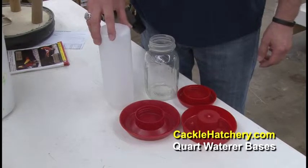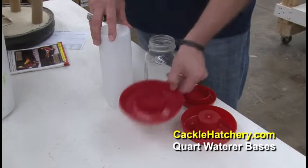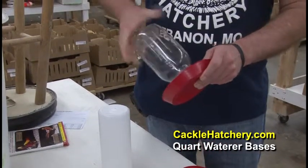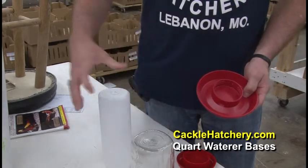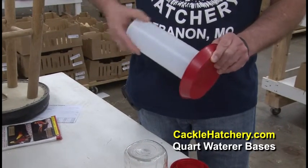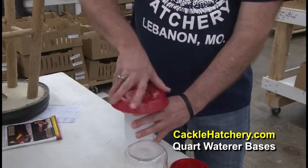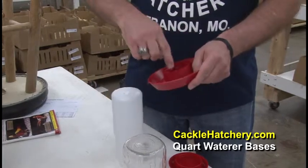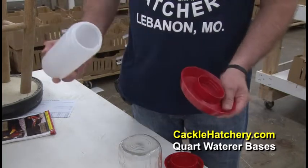These are nice little quart waterers to start out baby chicks with for the first two weeks. We have a couple different kinds here. This is a base that you can actually take and screw on a plastic jug that will also screw on. Basically you fill it up with water, turn it upside down, screw it on, and then you flip it over. The advantage to this base is that it screws on, so if it tips over it's not going to automatically spill out.